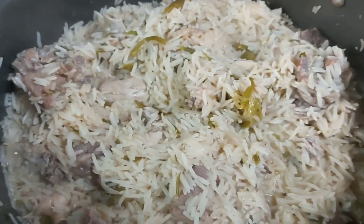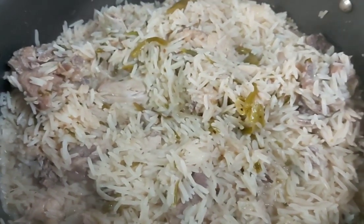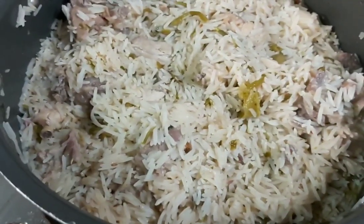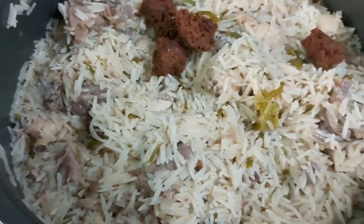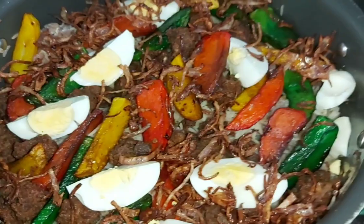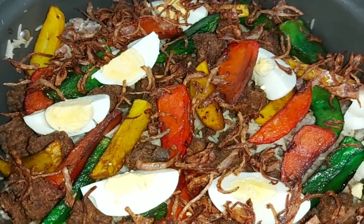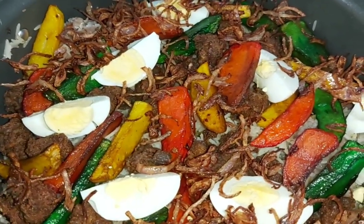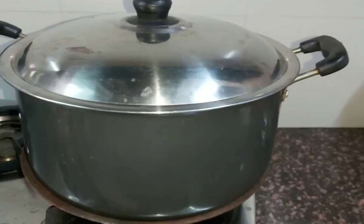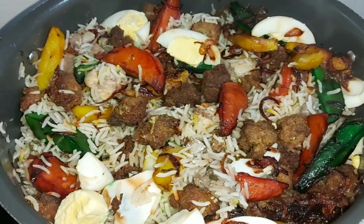Our water is almost dry. Now we will put it in a pot — add all our fried kebabs, potatoes, boiled eggs and everything together. Now cover it and put it on a slow flame for half an hour. Add a little salt. After half an hour it is done.